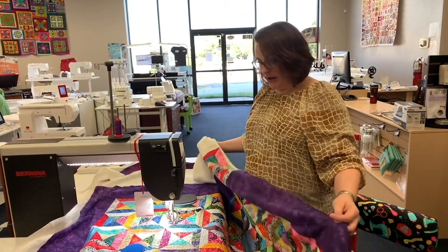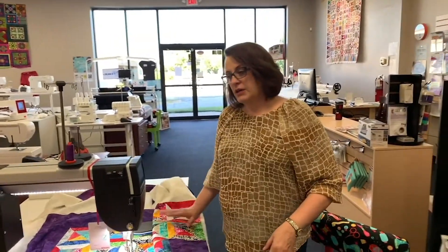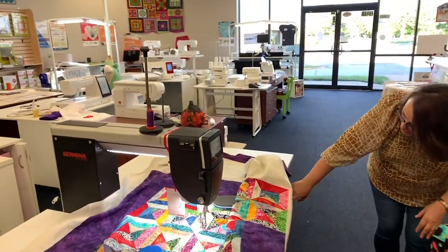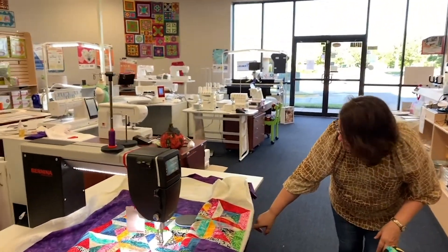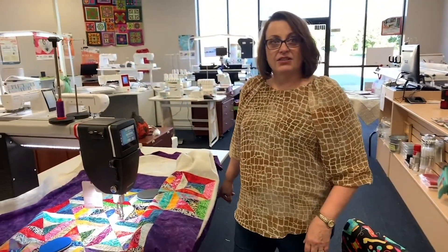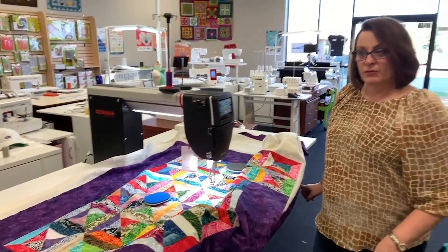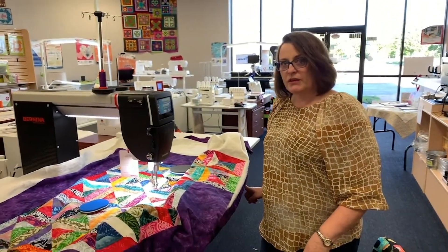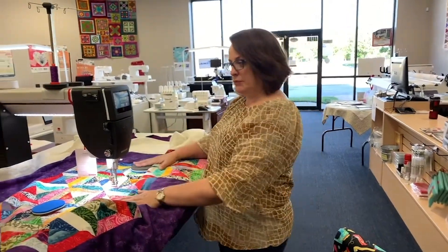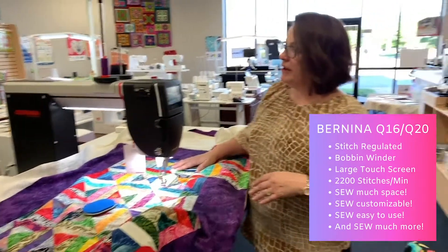It is a new model. It is a quilting machine. Right now there's a couple of stand options. This one is really cool because if you prefer to stand and sew, you can raise this up pretty high — Robert could even quilt with this. This is too high for me, but it's stitch regulated.